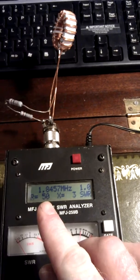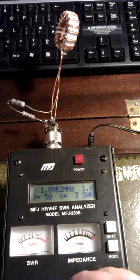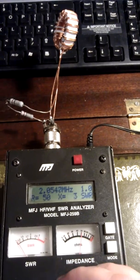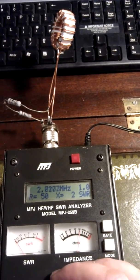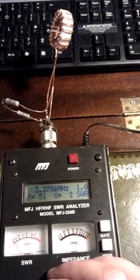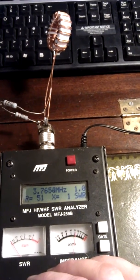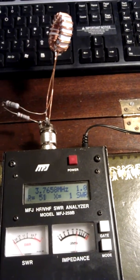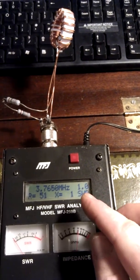Straight away: 50 ohms, SWR 1. That's only 160 band. Let's go up to 80 metres. Anywhere around there — holding nice impedance. SWR 1 again.